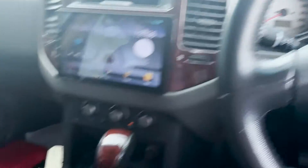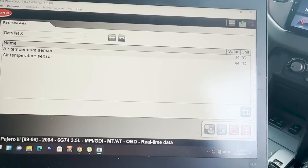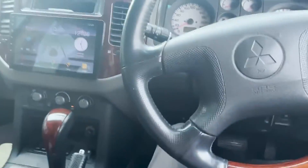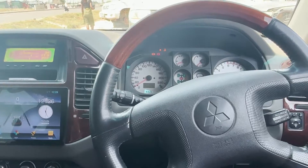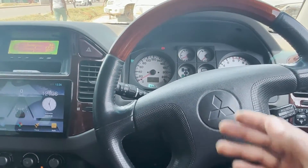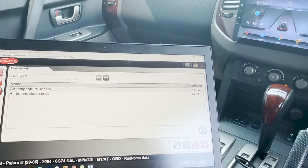As you can see, it's now showing 44 degrees Celsius as it sits in the engine bay, and it's working perfectly. Once I replaced the sensor, all the errors are gone. I can start the car without any issue, and even the traction control errors are gone.